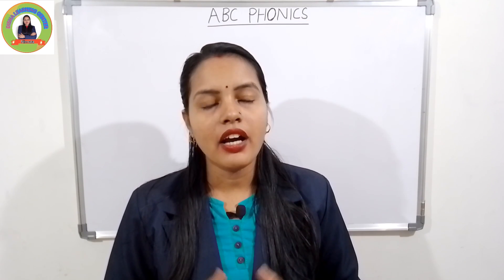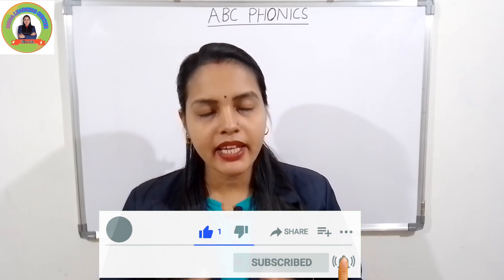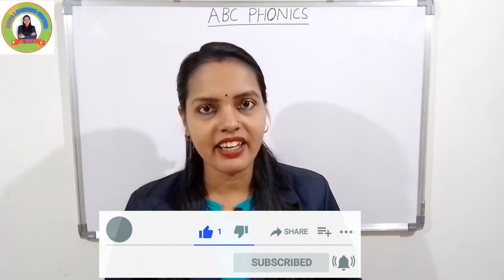If you are new to my channel, subscribe and press the bell icon. Let's start!